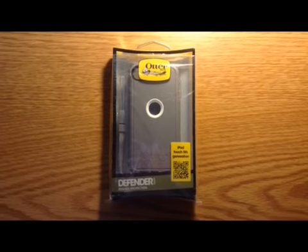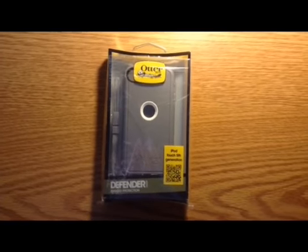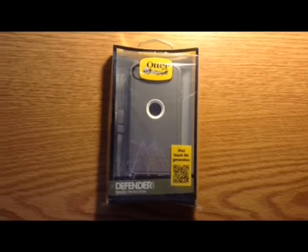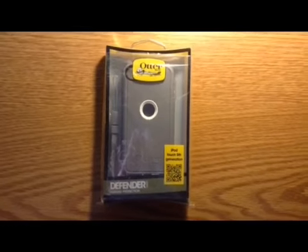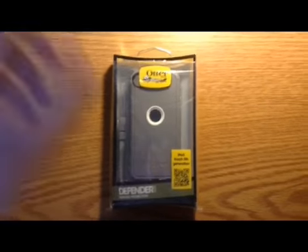Hey guys, today is my first unboxing. This is the OtterBox Defender Series for the iPod Touch 5th Generation, as you can see right there. And this is the Glacier color. So let's just dive in.